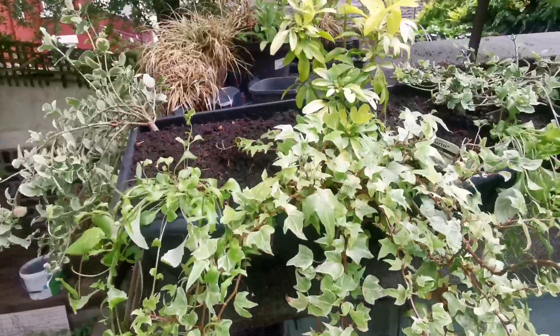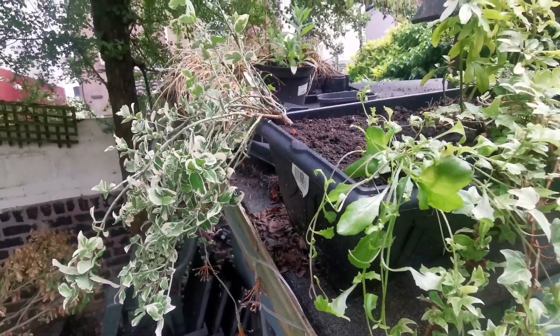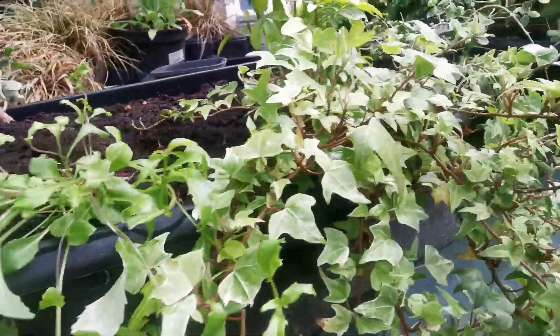I re-dressed these pots — I put some nemesia and some lobelia in the top there.